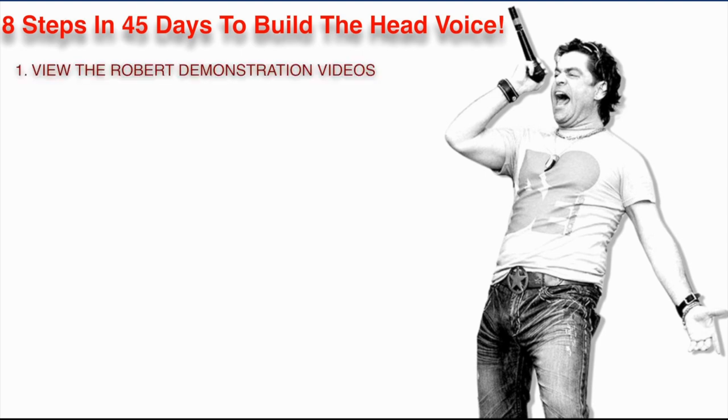One, you're going to view all the Robert demonstration videos. When you're going to do a vocal workout, to make sure that you don't get lost, you're going to watch the video demonstration of me doing the workout. Just sit back and watch it. Don't even train on it. Watch it once, then train over the top of the video. It's a great way to get started.